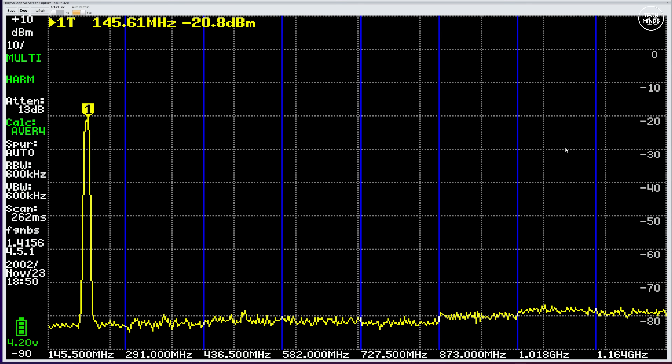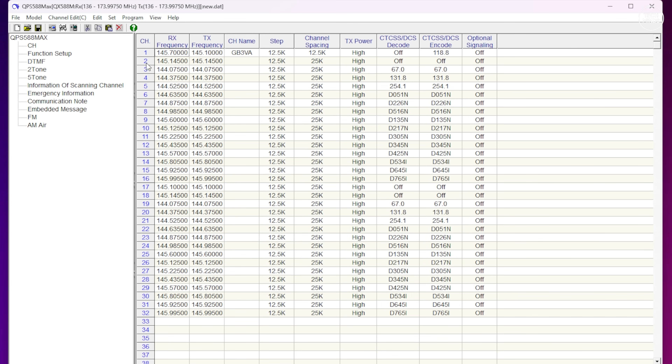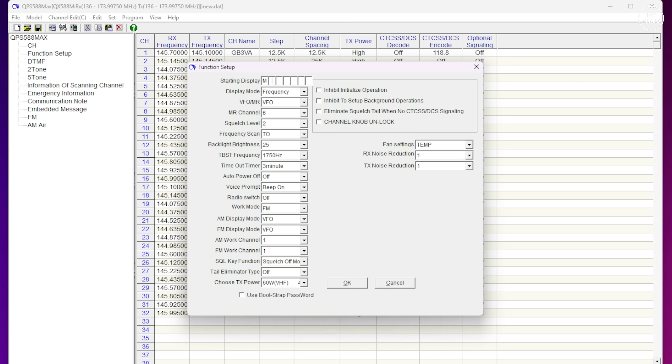CHIRP does not support this radio, but there is a free application you can download from the Anytone website to program it. You could program through the front panel, but personally I never do that — it's far easier to use a computer. The software covers all the settings and functions and allows you to program memories like repeaters and simplex channels if needed.